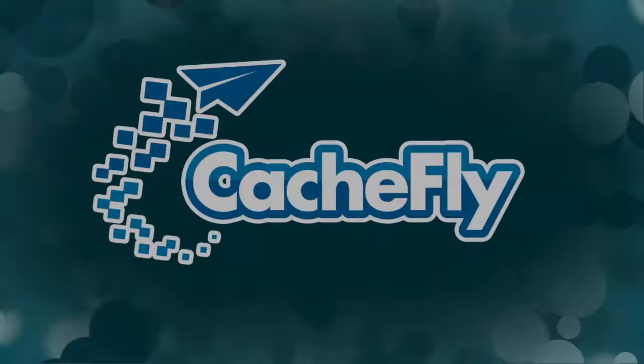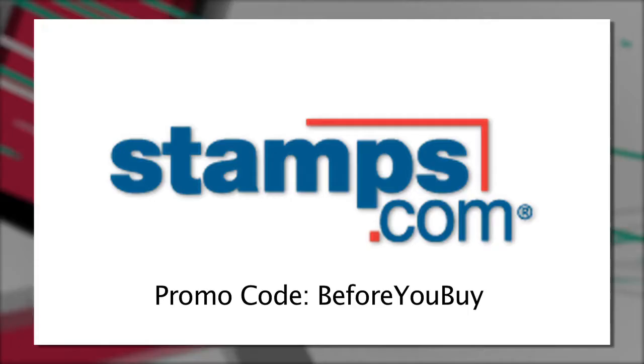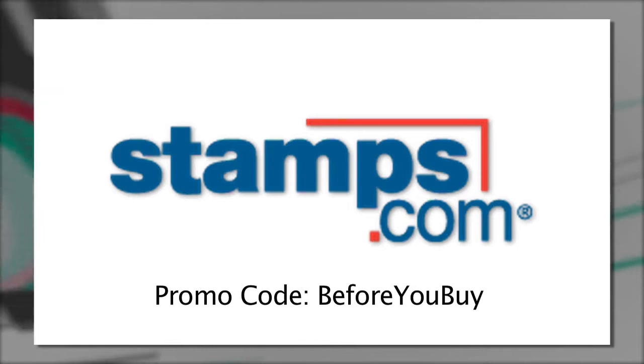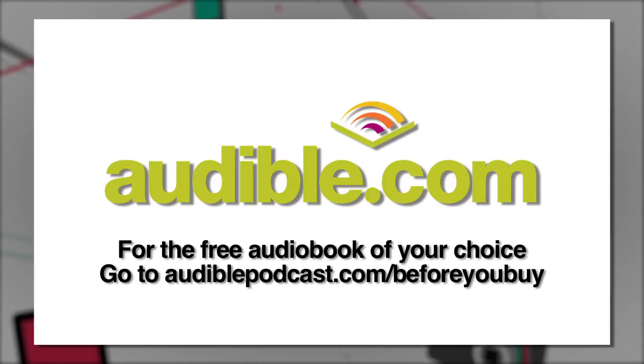Bandwidth for Before You Buy is brought to you by CacheFly at cacheFly.com. Before You Buy is also brought to you by Stamps.com — use Stamps.com to buy and print real U.S. postage the instant you need it, right from your desk. And by Audible.com — to download your free audiobook, go to AudiblePodcast.com/BeforeYouBuy.